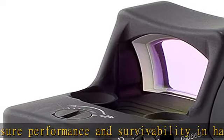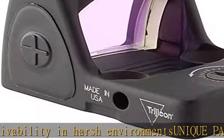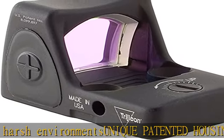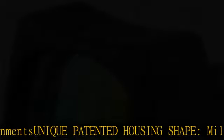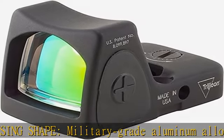Extreme temperatures, high or low, will affect lithium battery performance. Button lockout sets the RMR into automatic mode to prevent accidental adjustments.